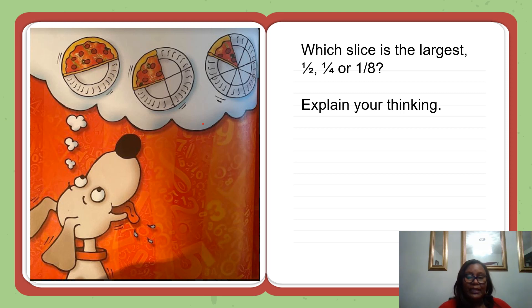Now look at the three plates. Pretend each of the plates is a pizza pie. Pretend each red section is a slice of pizza. Which slice is the largest — one-half, one-fourth, or one-eighth? One-half is larger than one-fourth and one-eighth. How many more slices would you have to eat from the one-fourth pan of pizza to equal one-half? You have to eat one more slice. Therefore, two-fourths is equal to one-half.